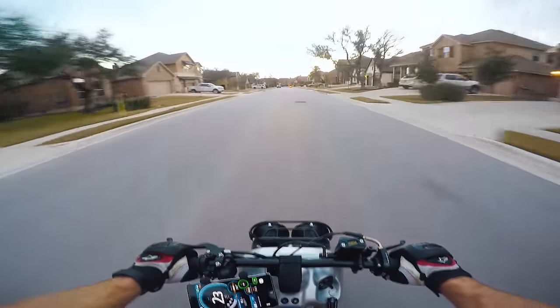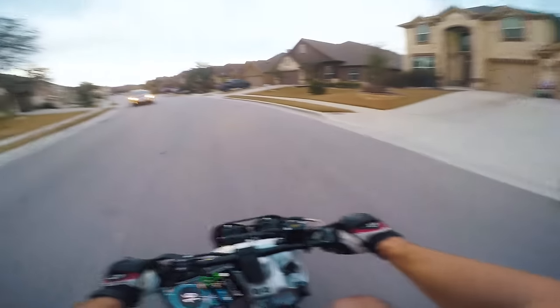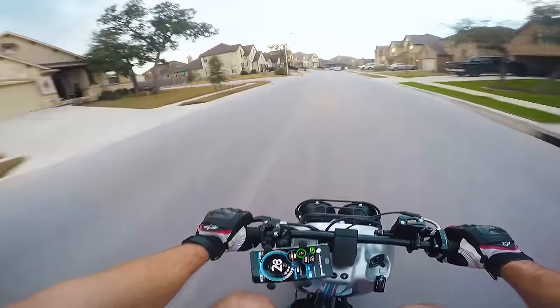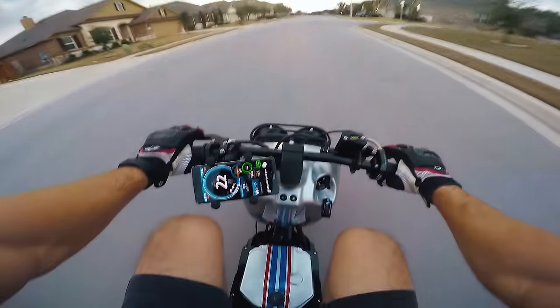Oh crap, guys. You gotta remember, the previous one's topped out at 40 miles an hour. You may have a fatter wheel than mine, but my cheeks are more fat. You're gonna have to deal with the fact that the speedometer is sideways. So while Motonasi is out enjoying his GY6 swap, I figured it's time for me to introduce you to the real Burnout Bobby. Oh my gosh, this thing sounds amazing.